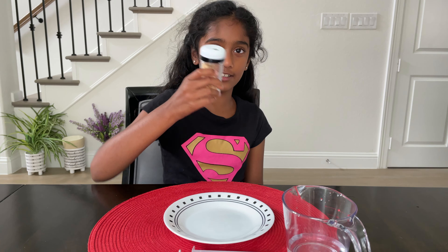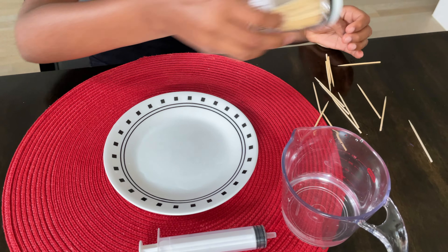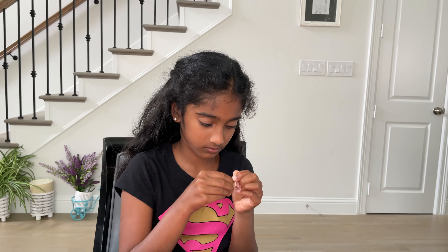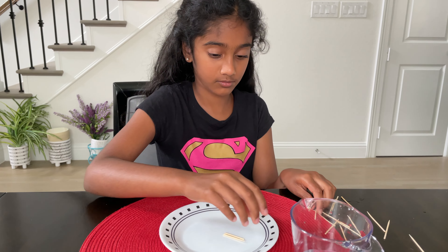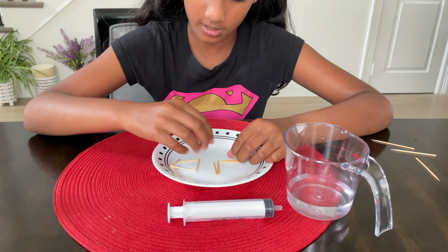The first step is to get your toothpicks and bend them. The next step is to put these sticks together.